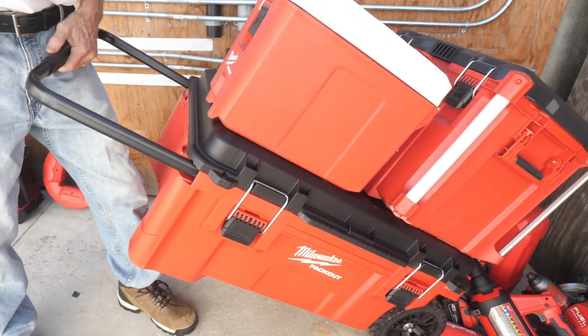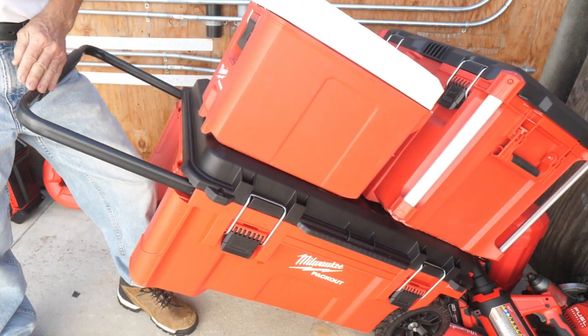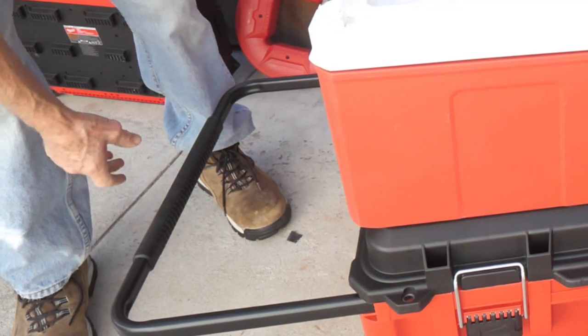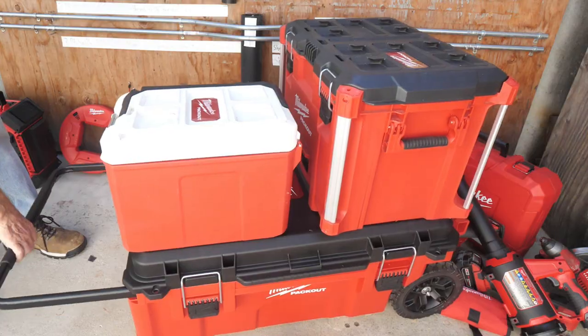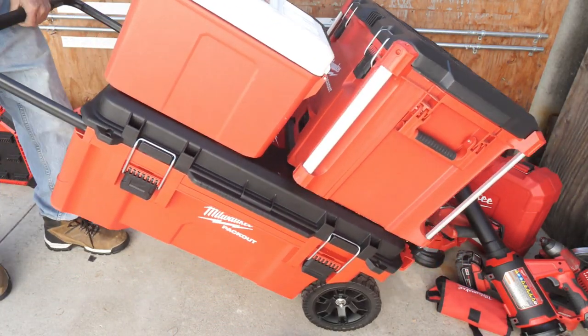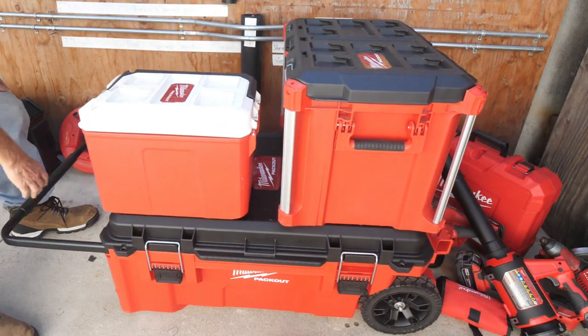It has a nice handle too — they call this an industrial-grade extension handle. The handle pushes in or pulls out, either way, and then you just go roll around to your job site. 250-pound capacity.